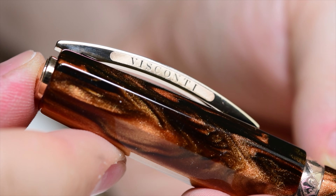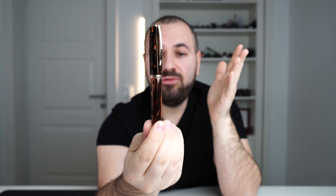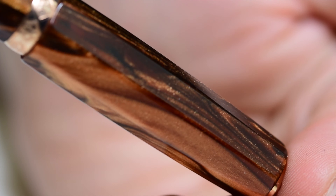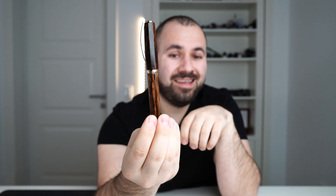Moving further, we have the clip — this is the all-time known Visconti Ponte del Vecchio clip. This clip was designed using the image of a Florence bridge, which is very synonymous with the place where these fountain pens are created in the Visconti Florence workshop. It's hinged, it's beautiful, it works well. On the clip you will find laser engraved "Visconti."